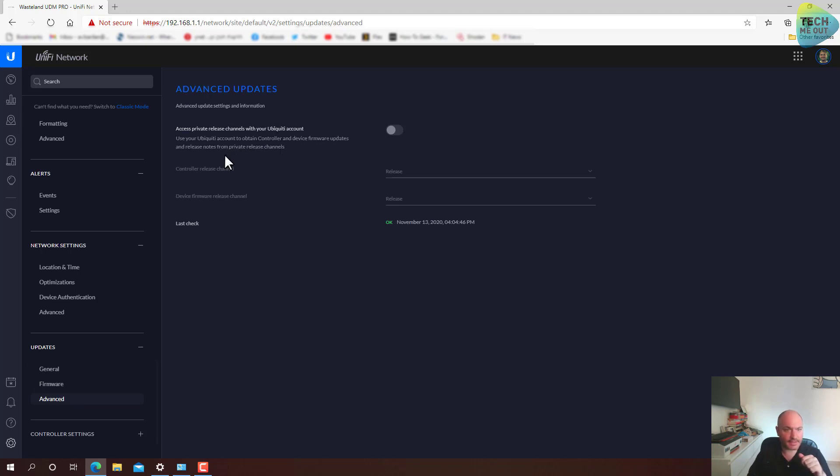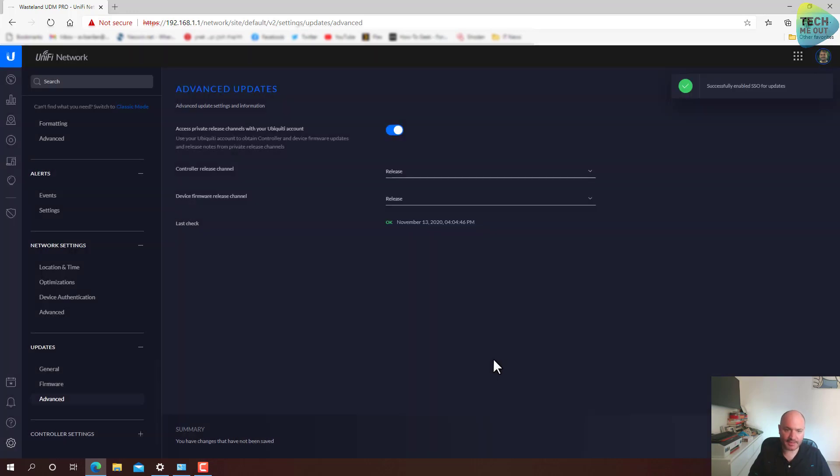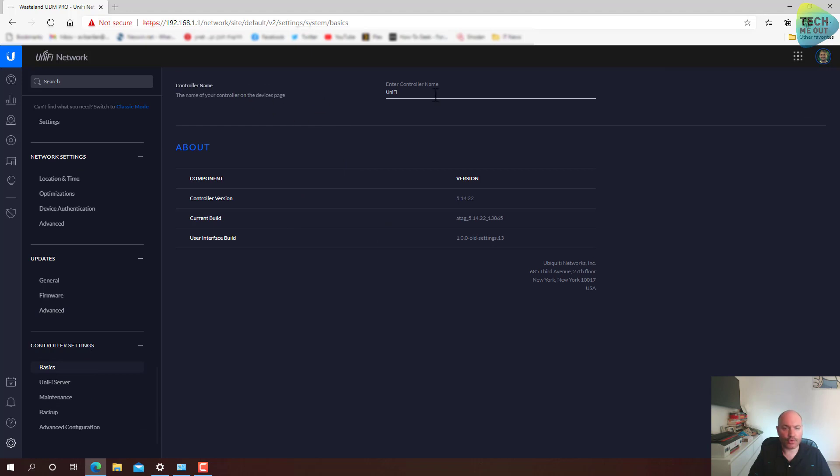Advanced updates — that's fine. Let's log in so we can get our updates and firmware updates. Let's go to the controller settings. Controller name — I'll change it to match my FQDN of my domain name.